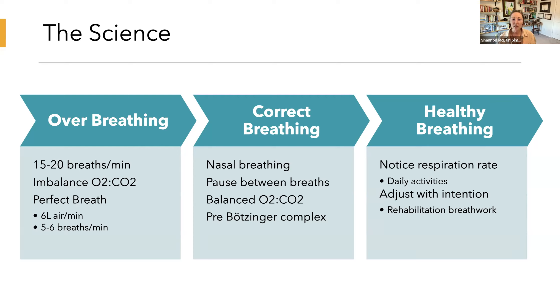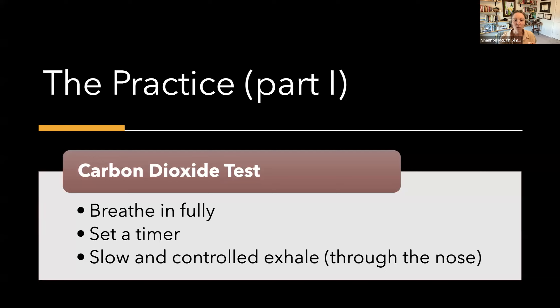We can determine if we're breathing in a healthy or unhealthy way — meaning, are we bringing in the appropriate ratio of oxygen and carbon dioxide? We can figure this out through a really simple test called the carbon dioxide tolerance test. This is an easy way to tell how well you're managing CO2 and how well you control your breathing on a mechanical and a chemical level.